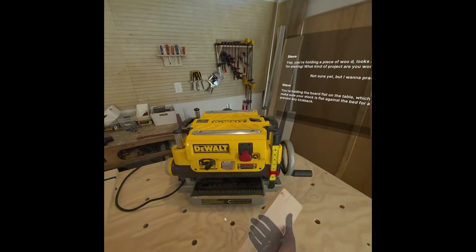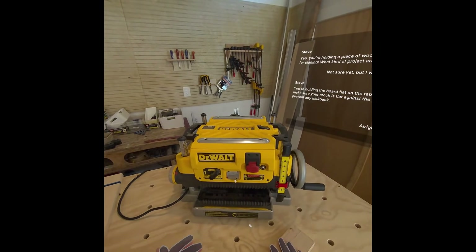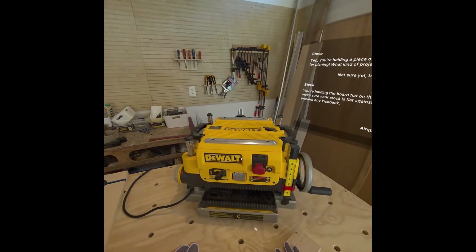Always make sure your stock is flat against the bed for a consistent cut and to prevent any kickback. How do I turn this thing on? To turn it on, just hit that big red paddle switch beside the reset button. Remember always to have your safety glasses on before you power up any tool.